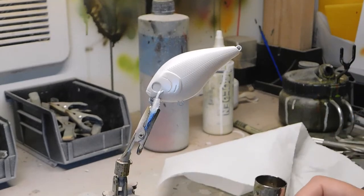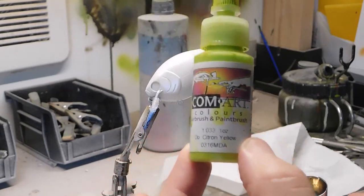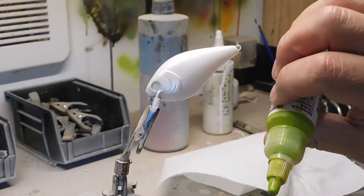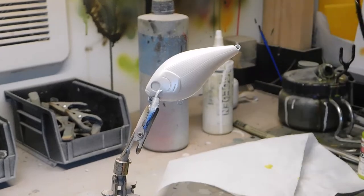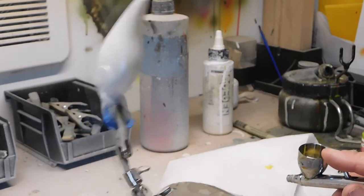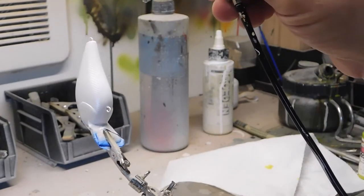Now we're going to start putting on our base colors. I like to start from the belly and work my way up. The next color is going to be a Comart opaque citron yellow — love this color. It says yellow but looks a little more like green; it's kind of a cross between green and yellow, almost like a chartreuse. So if you like painting chartreuse baits, this is a good color. We're going to paint just the belly and a little bit down the sides.